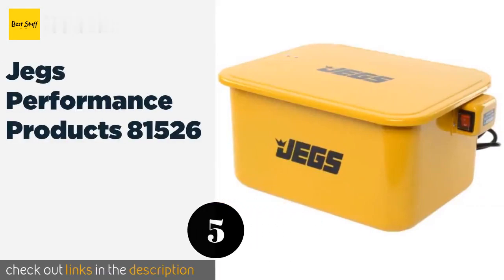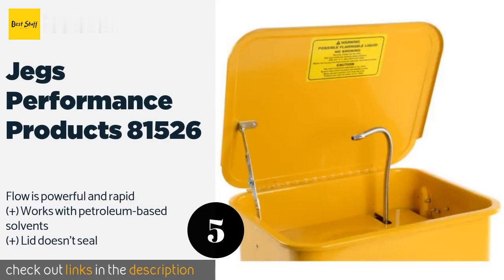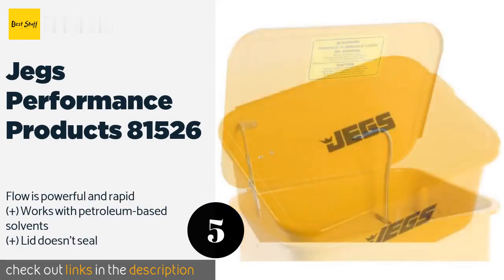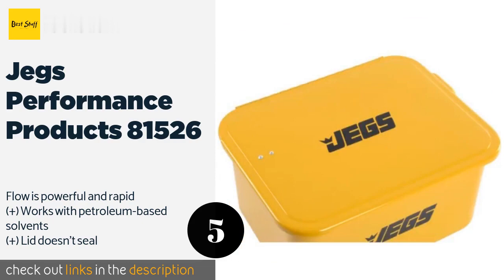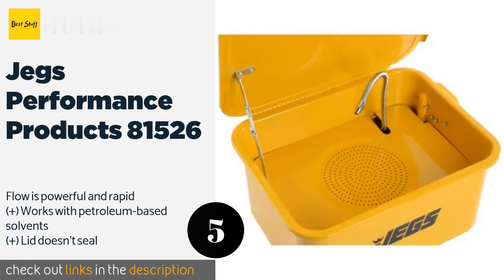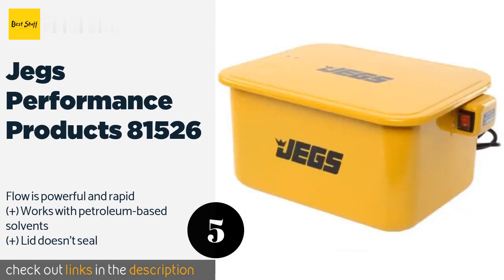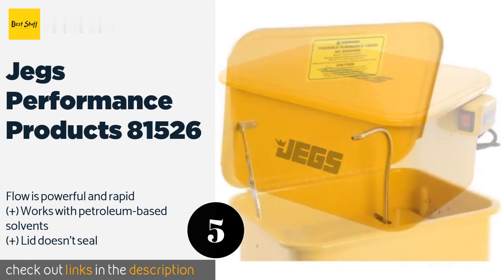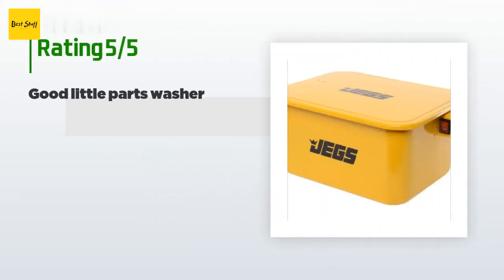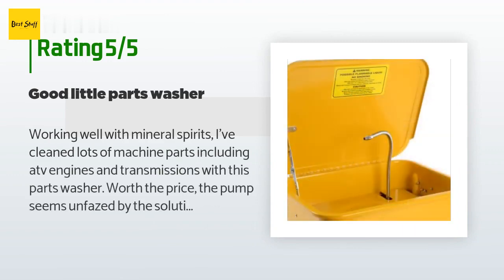The next one is JEGS Performance Products 81526. The powder-coated steel that makes it up is rugged and durable, so there's no need to handle it with kid gloves. There's no gasket under the lid, though, which causes your cleaning solution to evaporate faster than it should. The price is approximately $50. There are 44 reviews with an average rating of 4.4 stars.